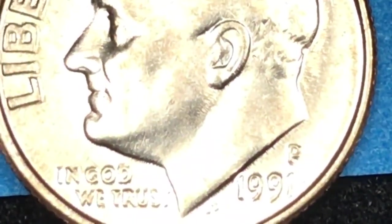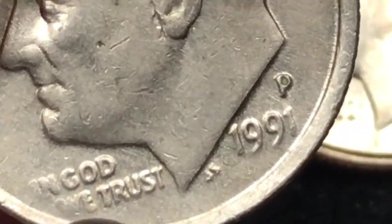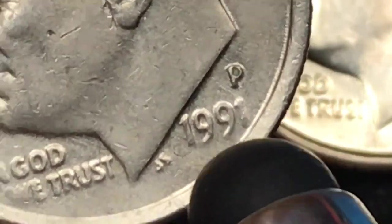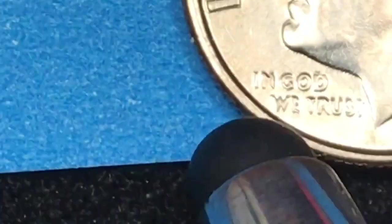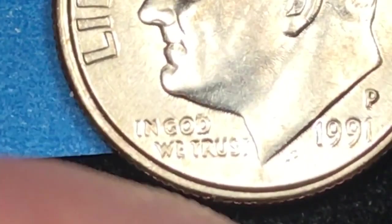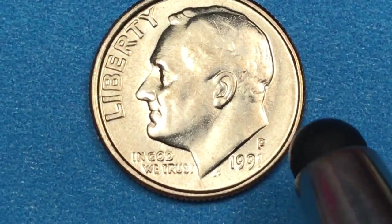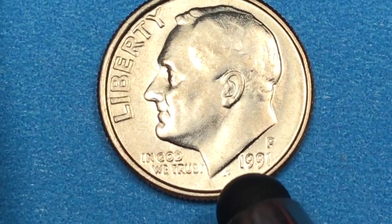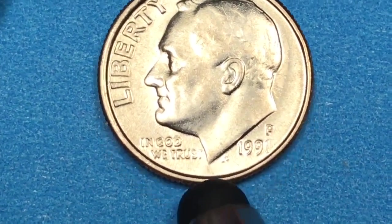Look at this one — this is what we see a lot in these older dimes, the 'one' in the 'In God We Trust' over here fading out. But the 1991 regular pressing coins — they did a great job on these. So you don't see many fade-outs on these; in fact these ones are actually usually pretty good. So at the Philadelphia Mint, this is one of the 927 million.